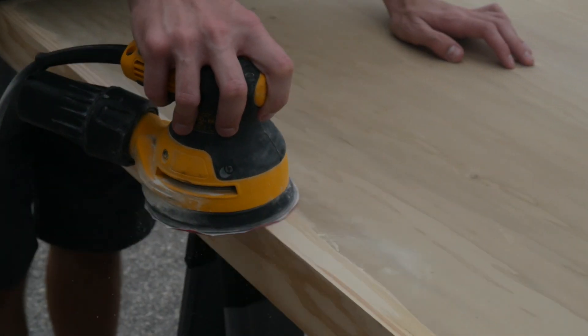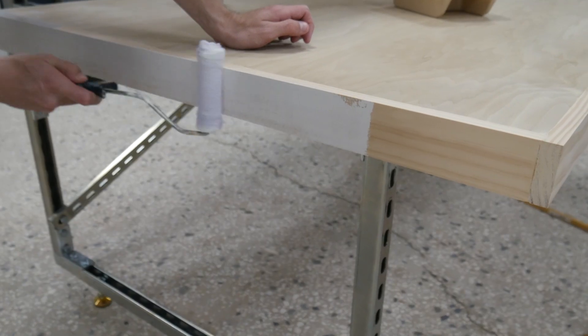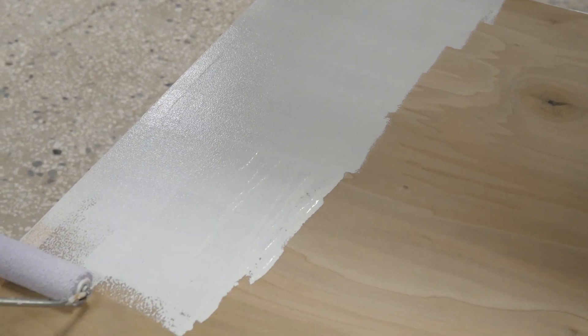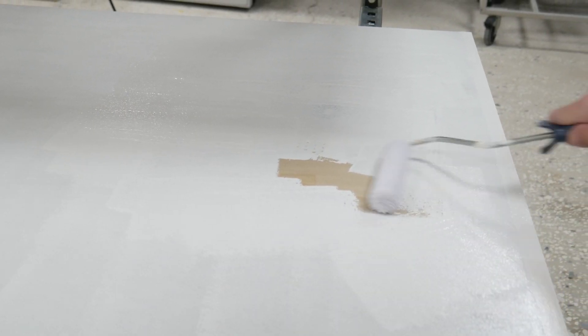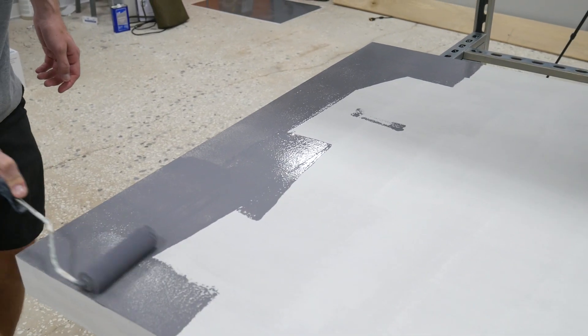After that fully dried, we went ahead and used a random orbital sander to sand down all of the uneven parts and the extra wood putty. Then before painting it, we used an oil-based Kilz primer, which really seems to help knock down the wood grain a lot before actually going and painting it.